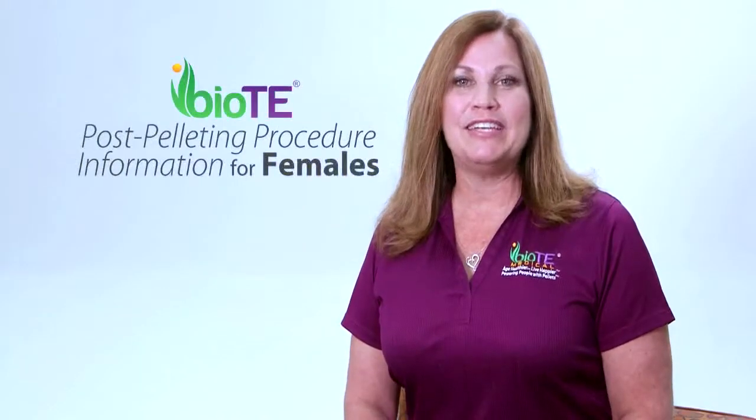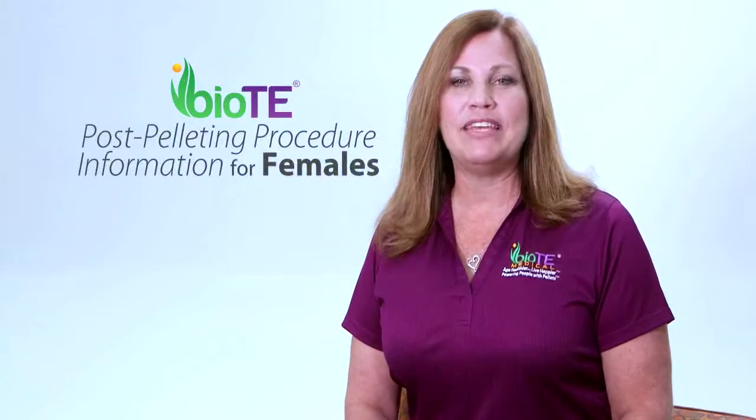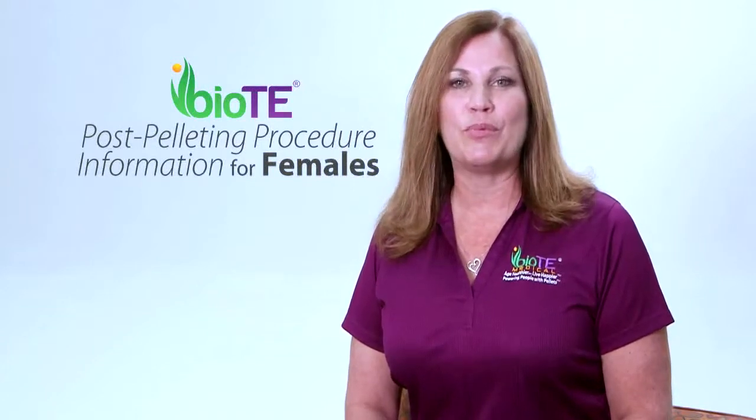We are excited that you have chosen to age healthier and live happier. If you have any questions or concerns, please don't hesitate to call your provider.